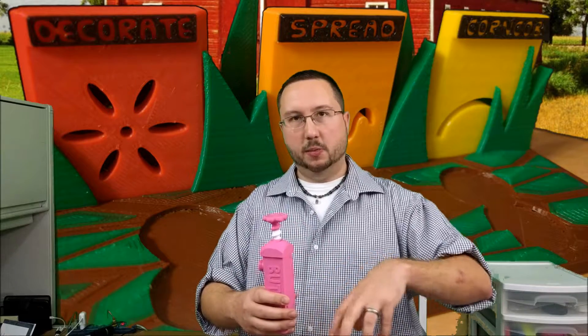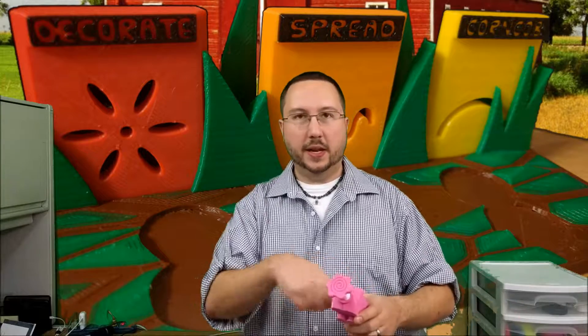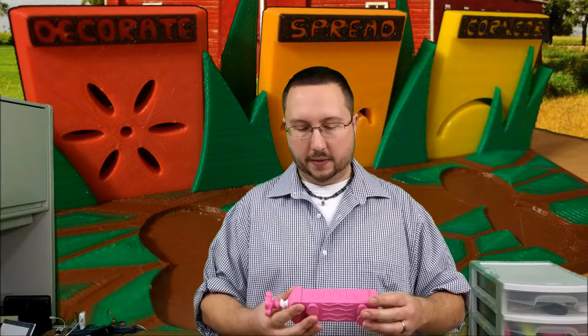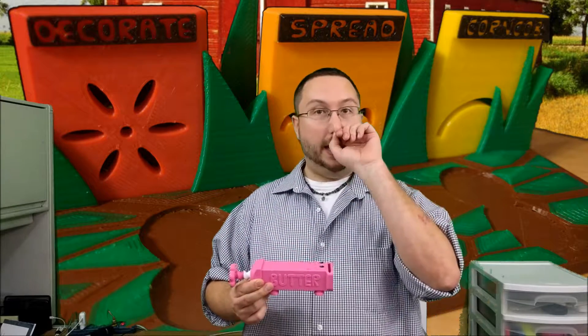I used to call it shucking the pigs — like shucking corn — because I had all the parts lined up on a single plate print, which took about eight hours to print all the parts at once. Then I would take it off the build plate and sit there for another 20 minutes cleaning up all the little bits of support material.